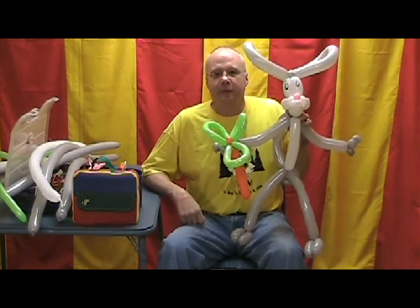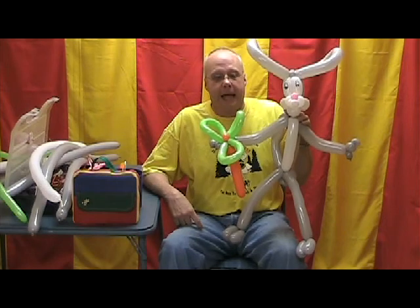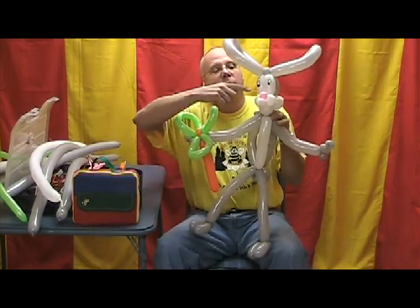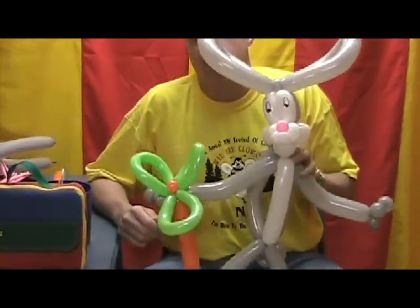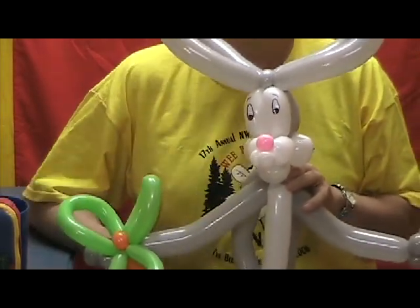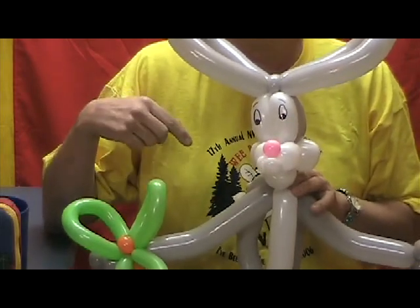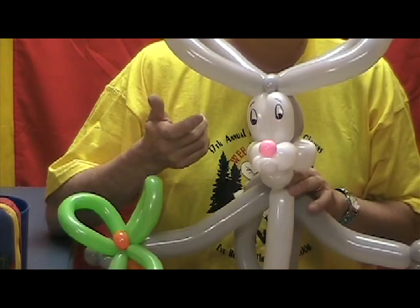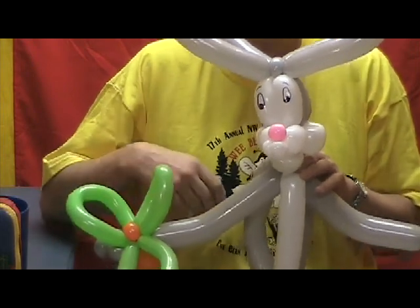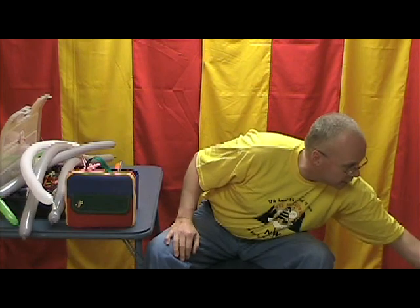Hey, what's up? Doc rabbits - that's what's up! I'm going to teach you how to make this one, complete with the carrot. I want to show you a few things on this little guy. Before we start twisting, take a look at his eyes. If you got Wild Balloons, Minnie Mouse's eyes are real similar to these. I'd also suggest trying these eyes on Sylvester as well - I think you'll be happy with how they look on that cat creation too.